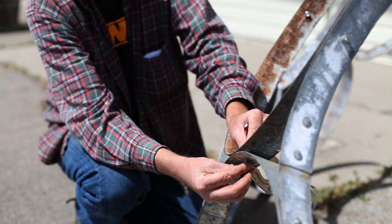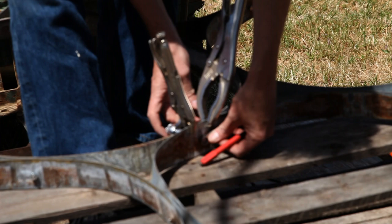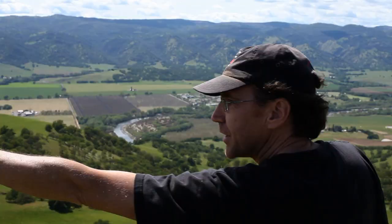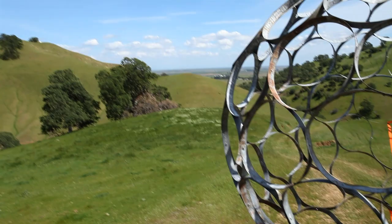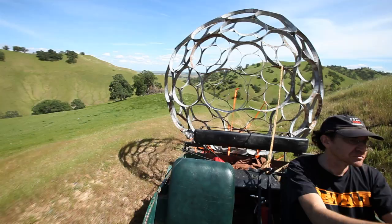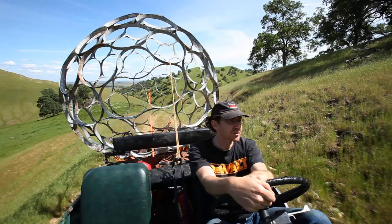That got me thinking — this kind of looks neat. How else can we use kinetic energy to alter this piece? About a year earlier, when I built the first piece, the very first thing one of my friends said was that we had to roll it down a hill. He hadn't spent three months figuring out how to put one together and driving back and forth to wine country collecting hoops, so I was reticent at first. But after this incident, that's basically how we got the idea to roll it down the hill.